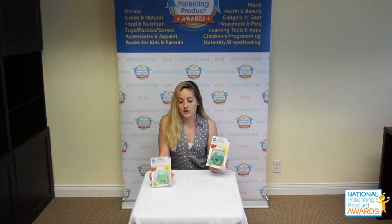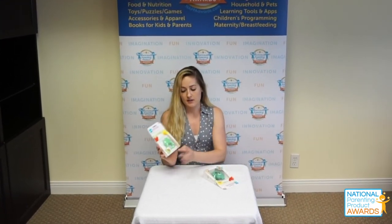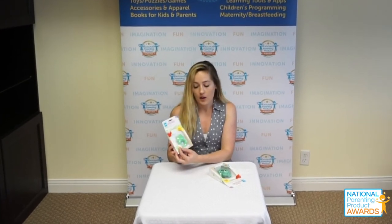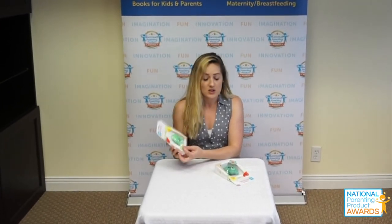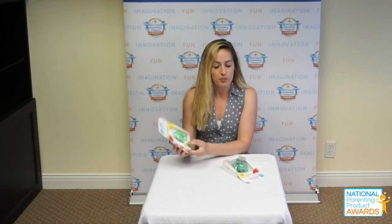the plastics that they use are all BPA free. These products are also designed with 100% natural rubber, which is really nice. On the outside of the package there's a little sample of the rubber that you can feel, which I think is really great because if you're testing out products you want to be able to tell what it feels like before you open it.